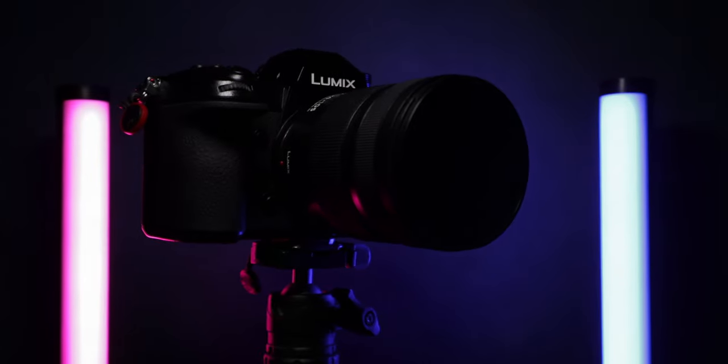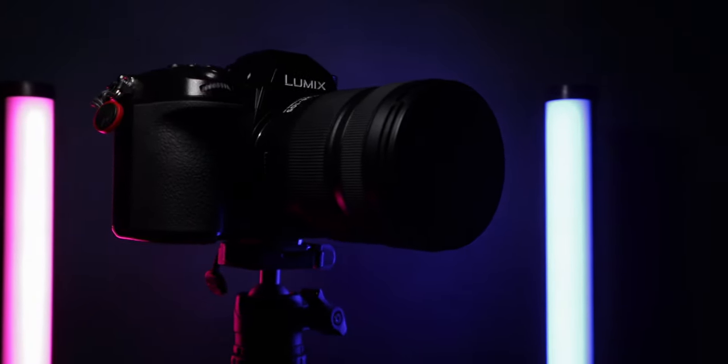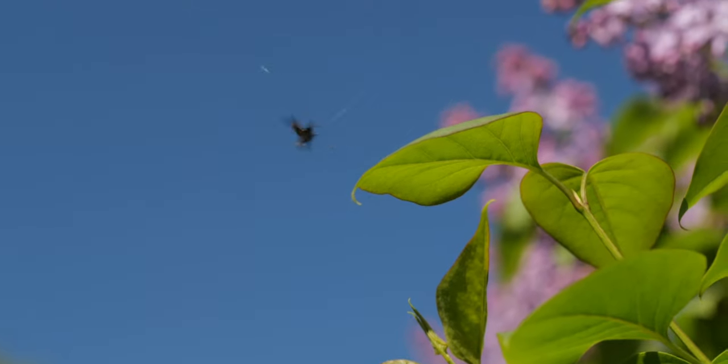Hi guys and welcome back, I'm Luca and in today's video I want to talk about the Panasonic 24-105 f4 for the Lumix S line cameras. On the web there are many people still confused about whether they should pick this lens or the 24-70 from Sigma or Panasonic, so I want to make this video to help you understand if this is the lens that will work best for you. I want to start by talking about the negatives of this lens.